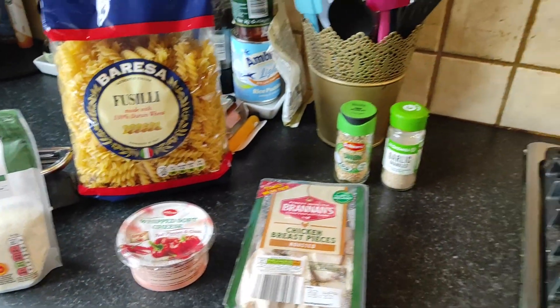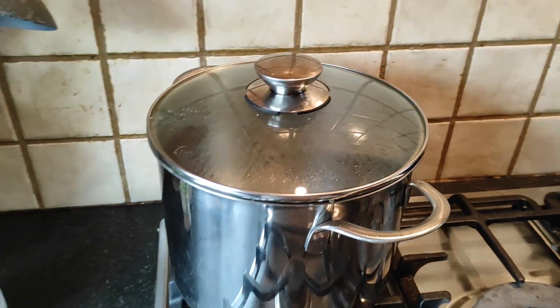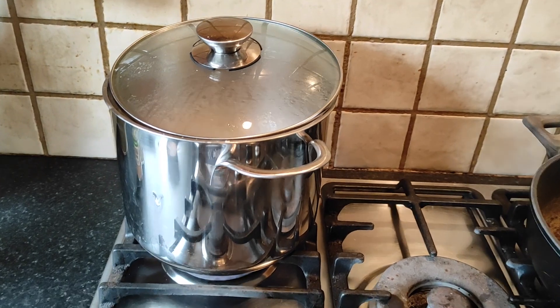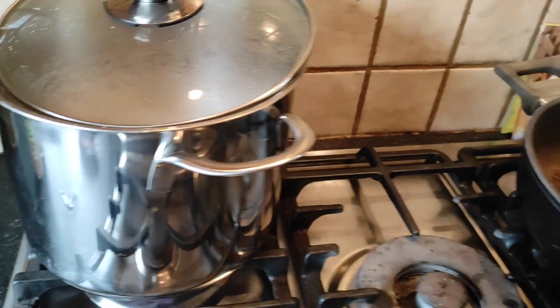I have some onion granules and garlic granules to go with it, and my pasta water is boiling up. It went off the boil when I put the pasta in, so I'm getting it back up to the boil.